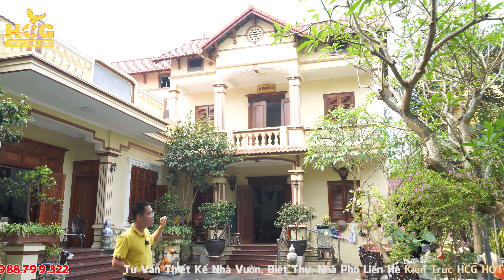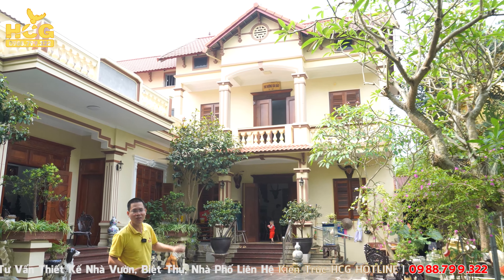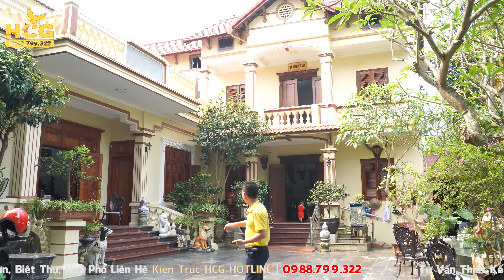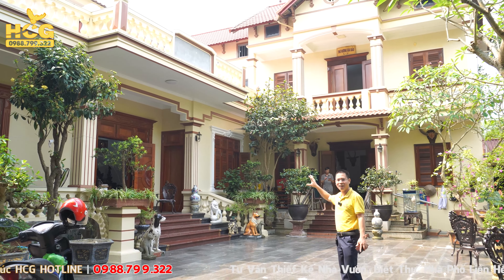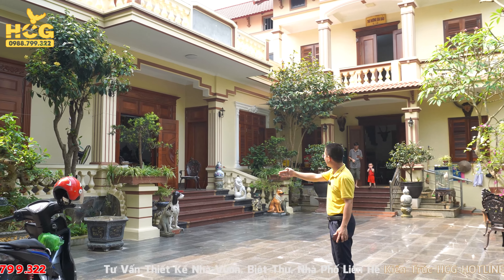Ông là giáo viên về hưu, tên thư viện ông đặt là Thư Hương Gia Bảo, tức là sách hay của gia đình. Nhiệm vụ là bên mình phải thiết kế một công trình ba gian làm sao để cho nó khớp với công trình cũ này.